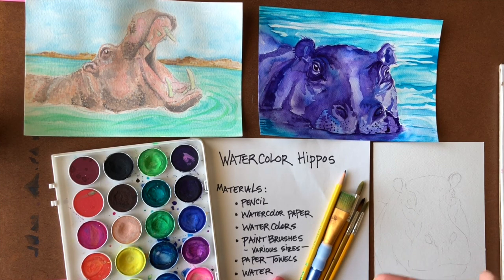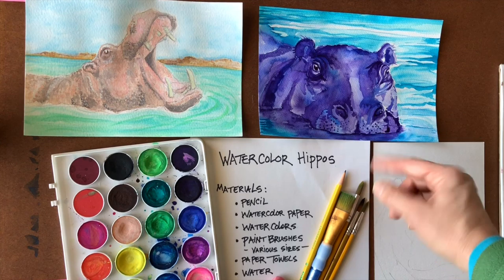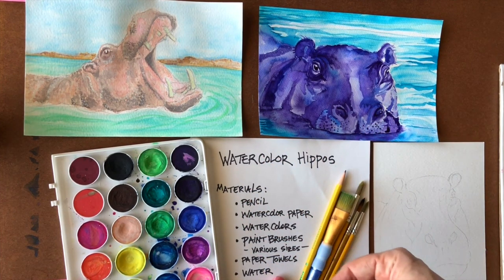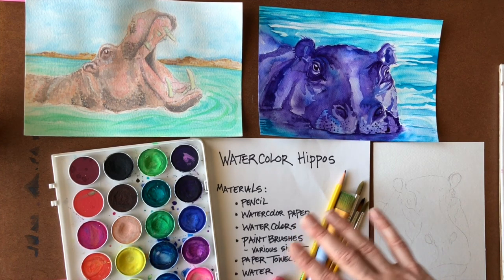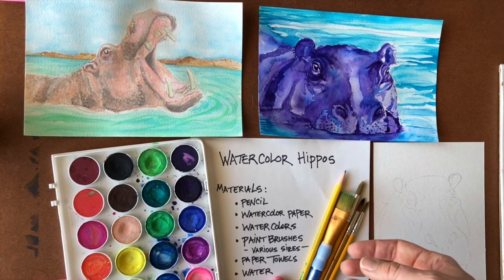Hippos are a fun shape to do and an interesting animal. What I want to focus on today is that when using watercolors, something that seems to be one particular color is actually multiple colors. This hippo is purples and blues to give that purpley effect, while the other one is gray and peach and pink to create the color of its skin. Using watercolor in transparent layers takes time but that's how you build up color so you don't have one flat color — it makes it more interesting visually. You may have to let your watercolor paper rest a little so it doesn't stay wet too long.